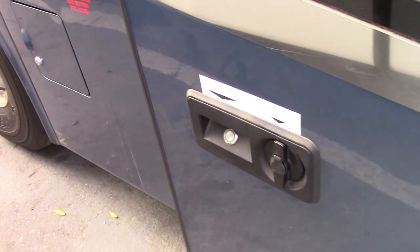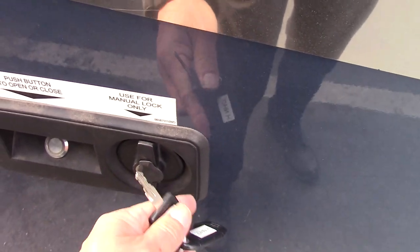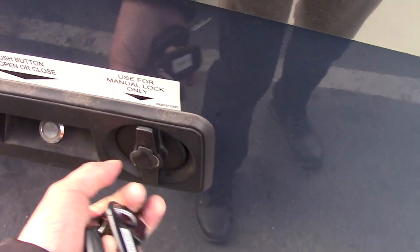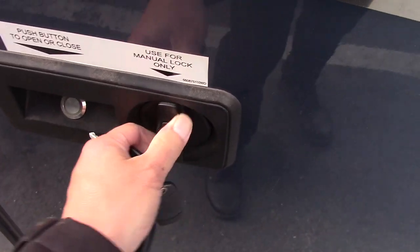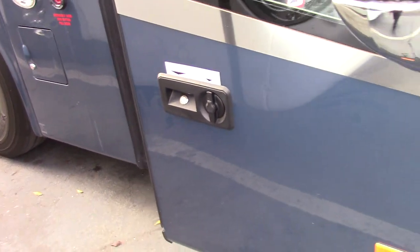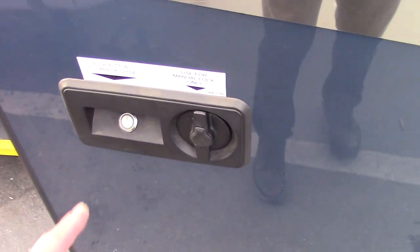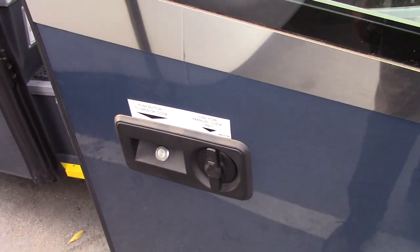It seems like the mistake that a lot of people are making is instead of turning the dial first to the left, they're just locking the bus like this. And what that does is it locks the dial so that you can't spin it, but it doesn't lock the door. So you can see that even though I lock the dial, the door still opens and closes with the power button. That's a mistake that a lot of people are making.